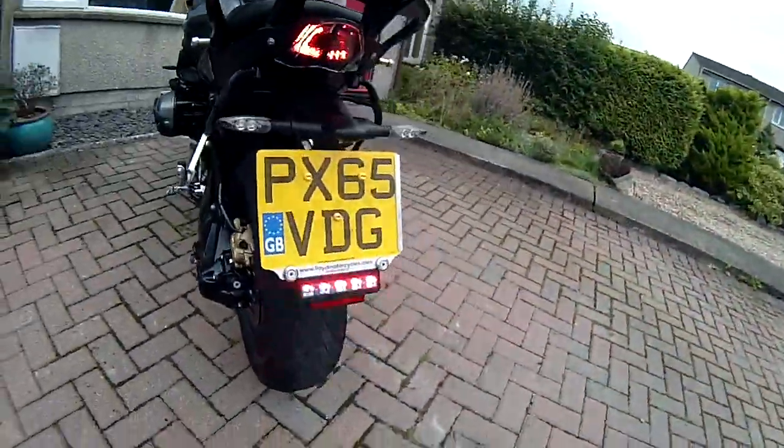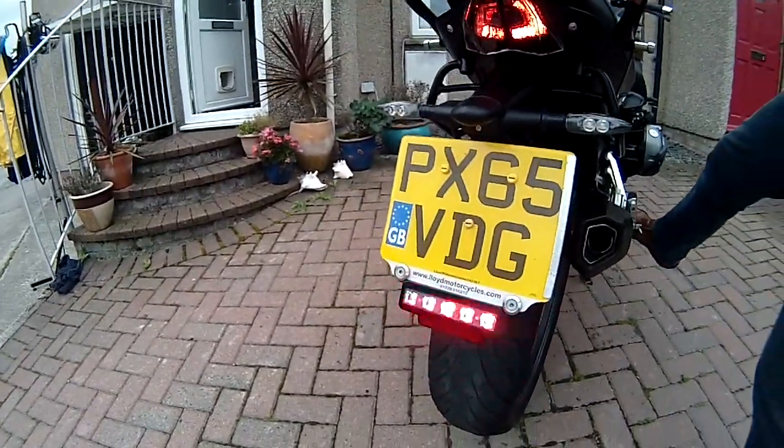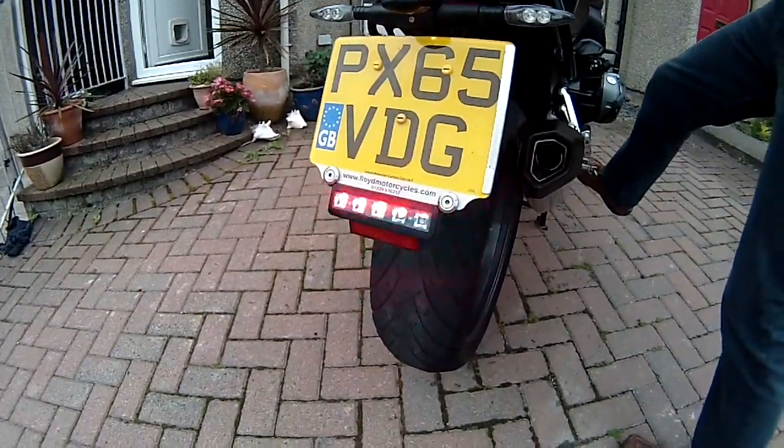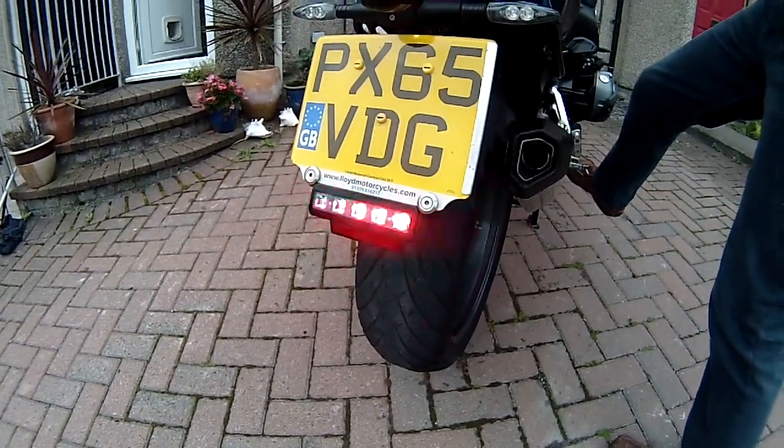Going to the back of the bike, you can see what appears to be pulsing but isn't real. When braking above a certain speed, it shows four flashes on the brake light.